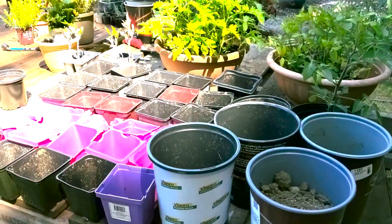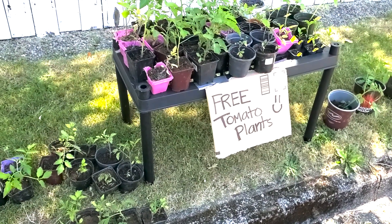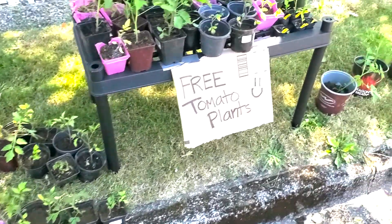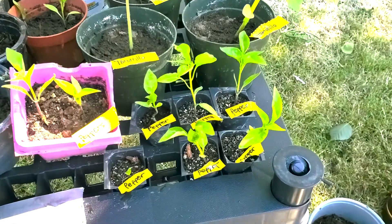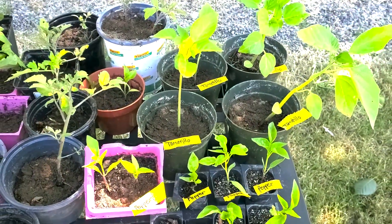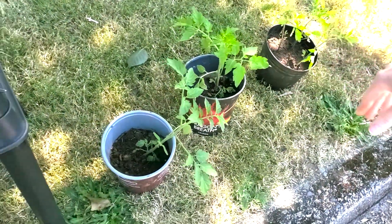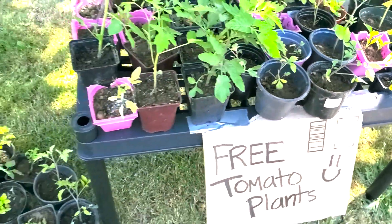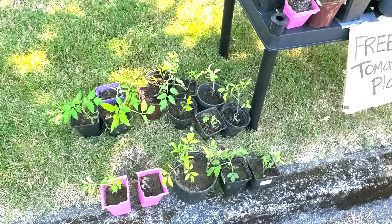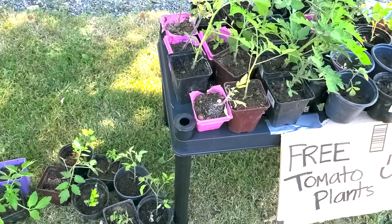Everything's potted up and you can see we're out here in front of our house. We've got our free tomato plant sign, and Allison made some extra little signs for tomatillos and peppers — we had that many other things growing. We've already had four plants taken from the big area. We organized them by size a little bit, and each one of these plants will hopefully go to a great home and produce lots of tomatillos, tomatoes, and peppers for everybody.